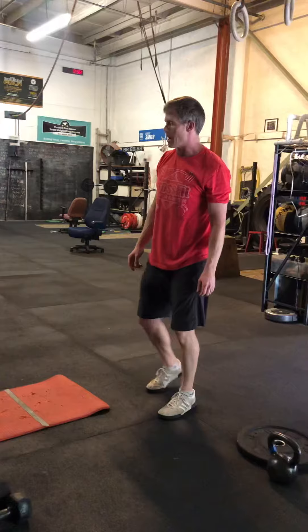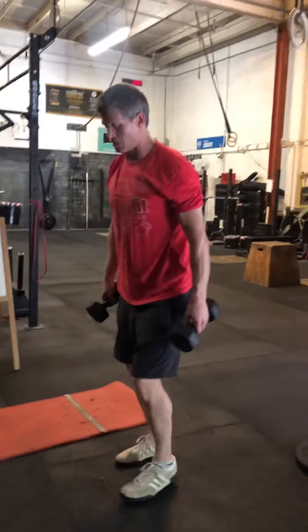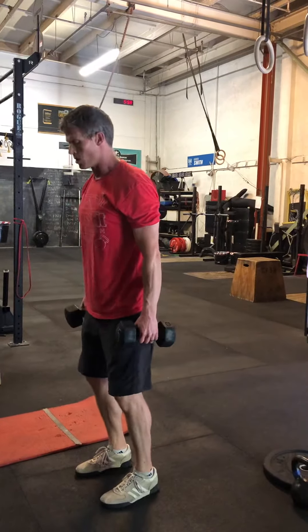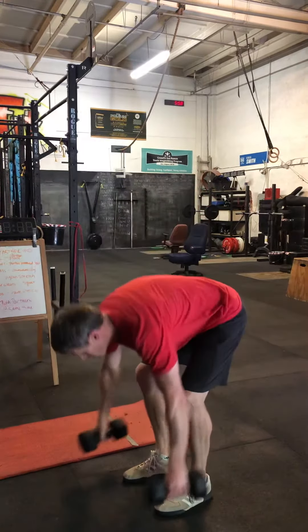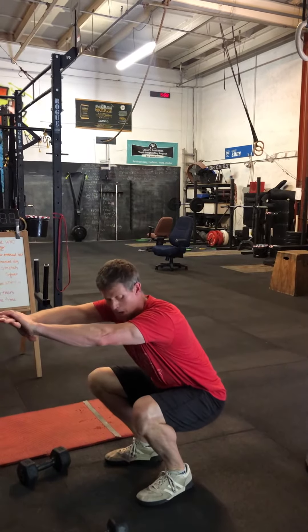Then we're going to have hang power cleans. You can use your barbell, kettlebell, or dumbbells, whatever you have. For the hang power clean, you're coming from down by the knees. During that time, your partner is holding a squat — getting down to that bottom squat position.